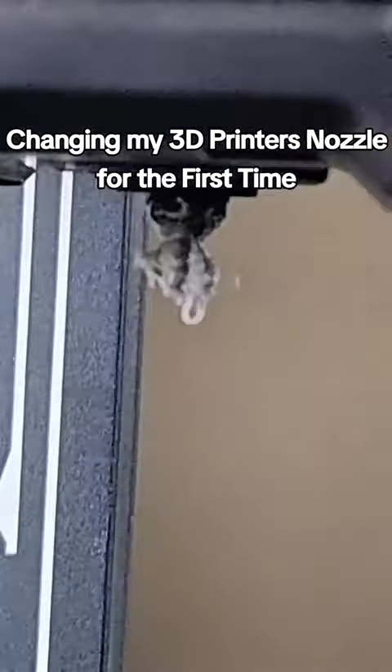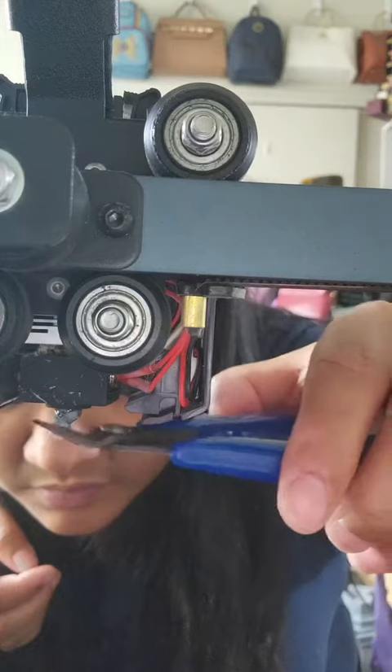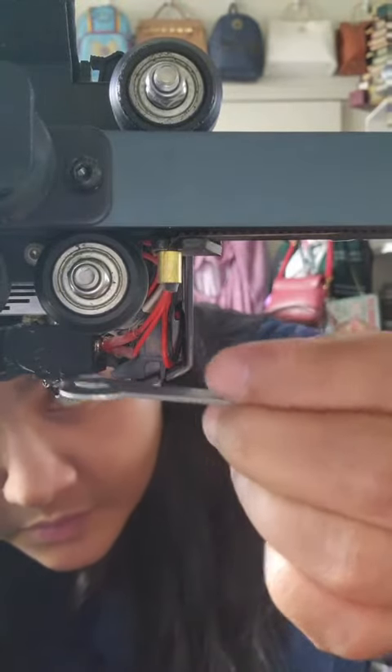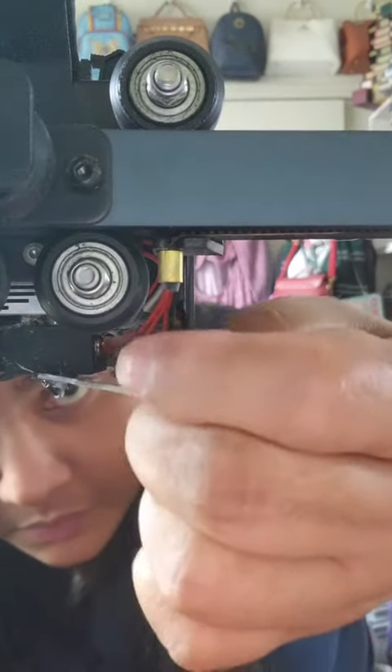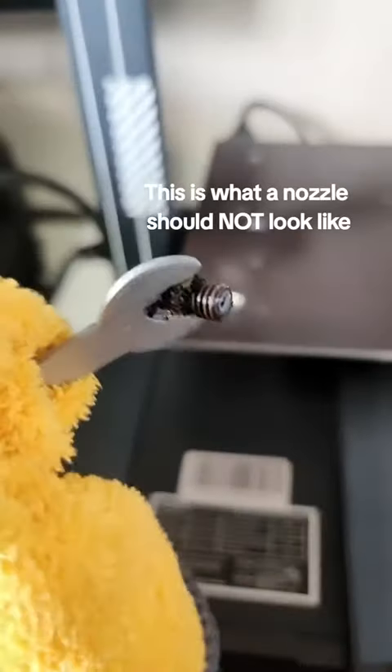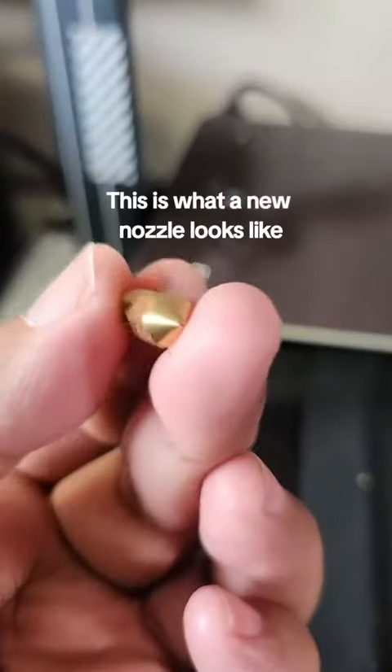I knew this day was gonna come sooner or later and I'm honestly so scared. This is what a clogged nozzle looks like and I have to change it. This ended up happening when I was three pieces away from finishing my life-size lectern, so I would say it was doing pretty good so far. Basically, a clogged nozzle means the melted plastic is stuck inside and filament wasn't coming out — I couldn't figure out what was wrong.